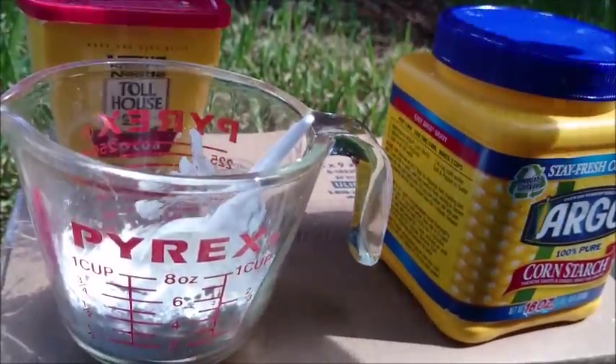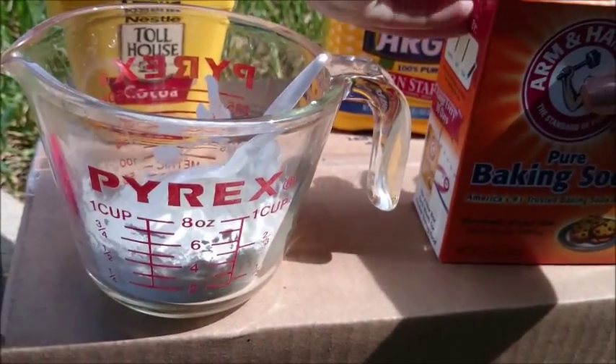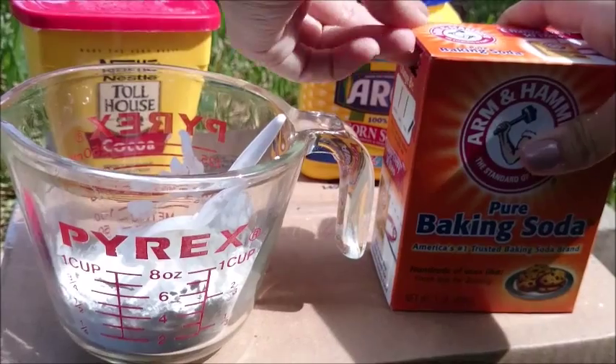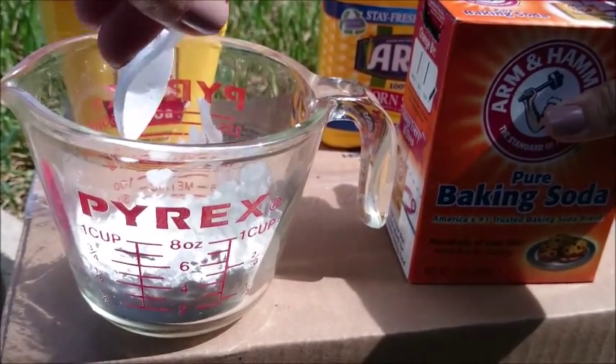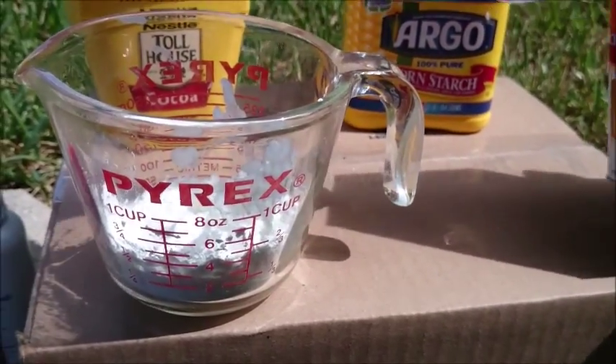That's it for the cornstarch. Next we're gonna be taking the baking soda and we're gonna use one spoonful — one teaspoon of this.